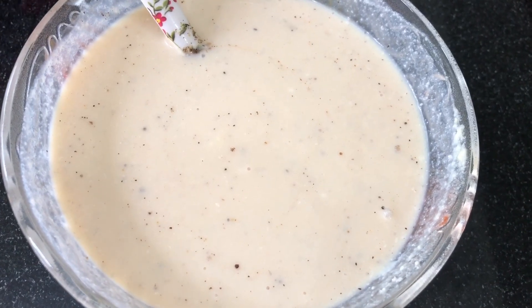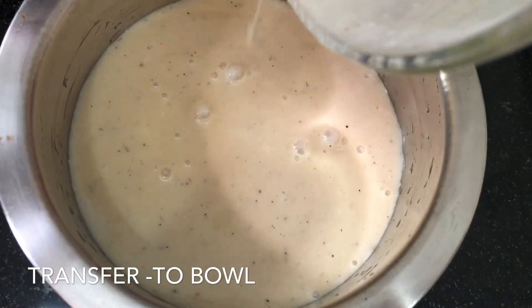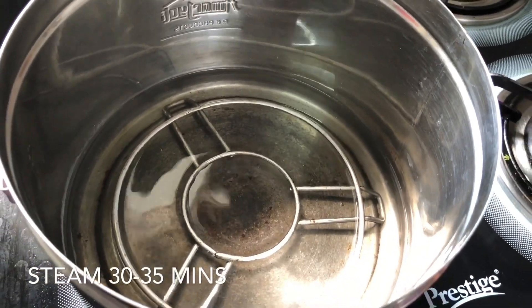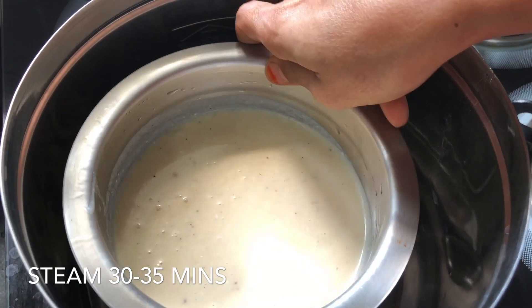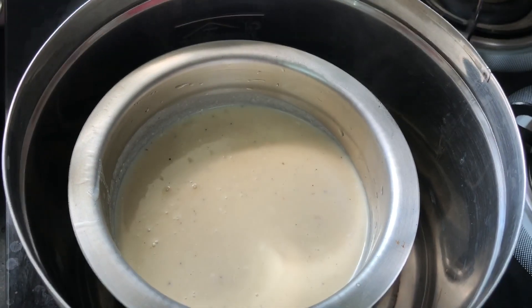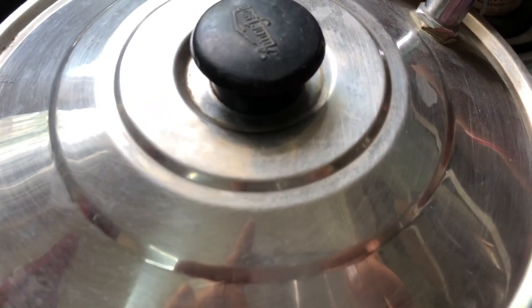The next step is to shift the mixer. Now we have to shift. Then we have to add a chili. You can add anything on the rice or as pressure. Put some water in the stand and put a mixer and put a grill.